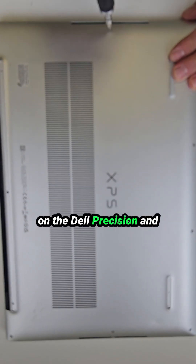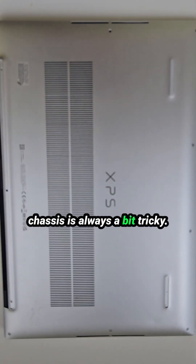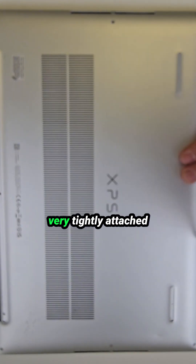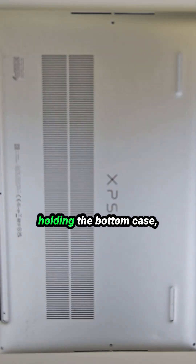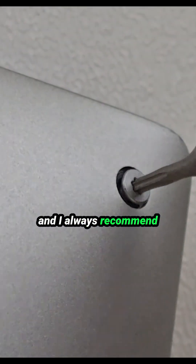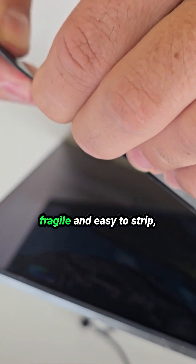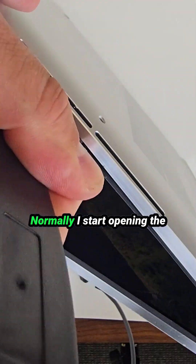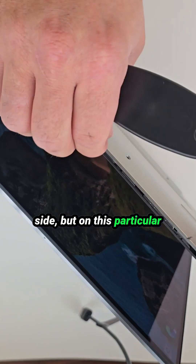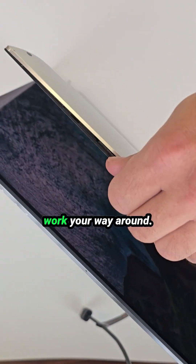Removing the bottom cover on the Dell Precision and XPS models with aluminum chassis is always a bit tricky because the panel is very tightly attached to the palm rest. There are eight T5 screws holding the bottom case and I always recommend removing them by hand. These screws are very fragile and easy to strip, which can cause even more problems down the line. Normally I start opening the bottom cover from the hinge side, but on this particular model it's much easier to begin from the front and work your way around.